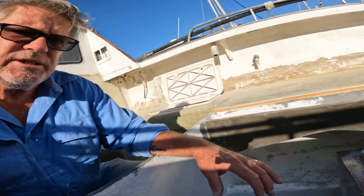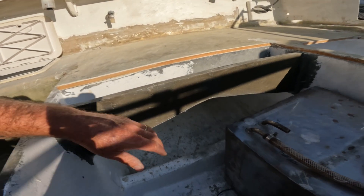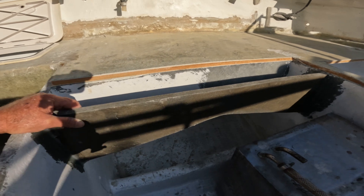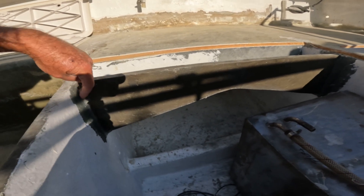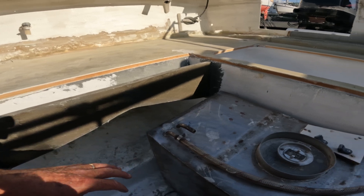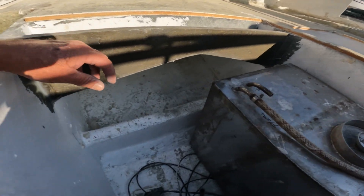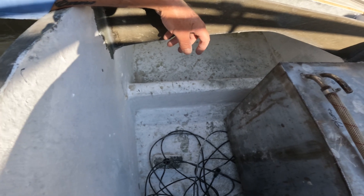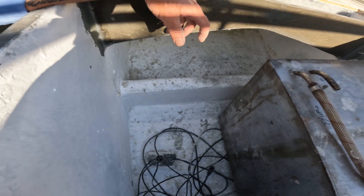I've still got some glassing work to do. You can see in here I've got these supports for the floor — I've basically cabosilled them in at the moment. You can see the structure there — that's all thermal light, three layers of thermal light separated by glass in between them.